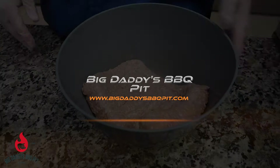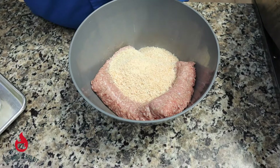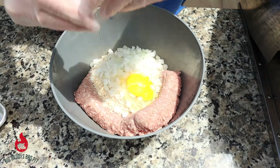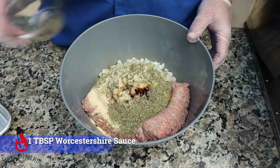So we got three pounds of ground turkey that we're using today. And to this I'm going to add about a cup and a half of panko breadcrumbs. We got one diced onion, about a medium sized onion. We're going to add one egg. Tablespoon of salt, tablespoon of pepper, a tablespoon of garlic powder, two tablespoons of Italian seasoning, a tablespoon of Worcestershire sauce, and one tablespoon of Killer Hogs V Barbecue Rub.